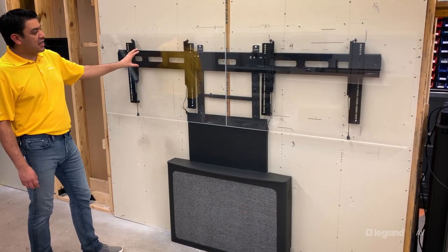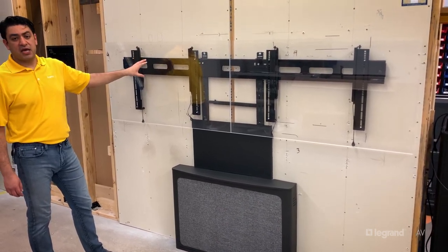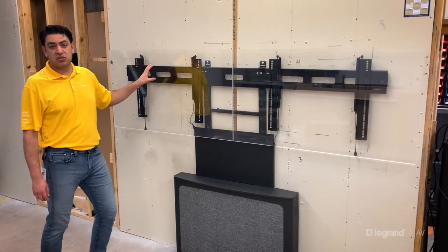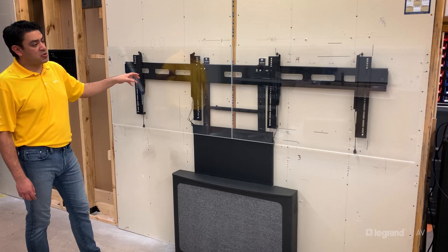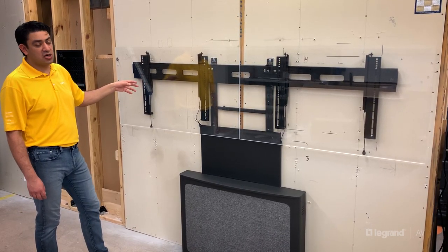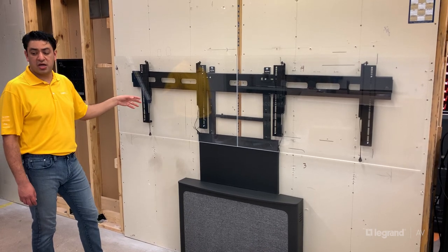The AVA 1101 was designed to be compatible with multiple Fusion accessories like the speaker adapters or camera shelves. For example, the FCA 810 HS, which is the camera shelf for the Vaudio huddle shot camera.